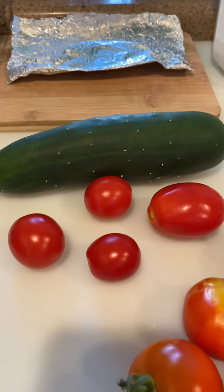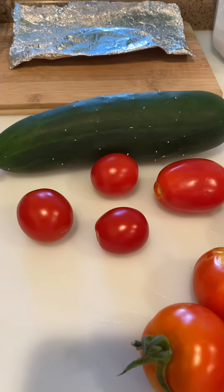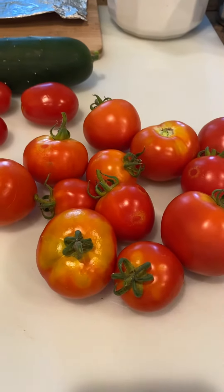I think I've probably harvested eight so far — beautiful cucumbers. Anyway, that's it for now, thanks for watching.